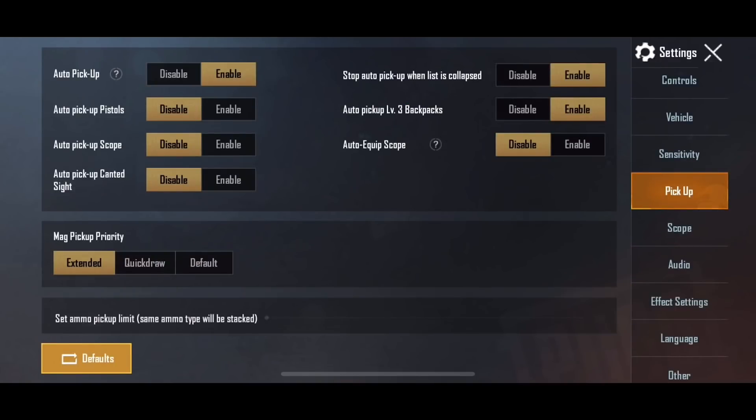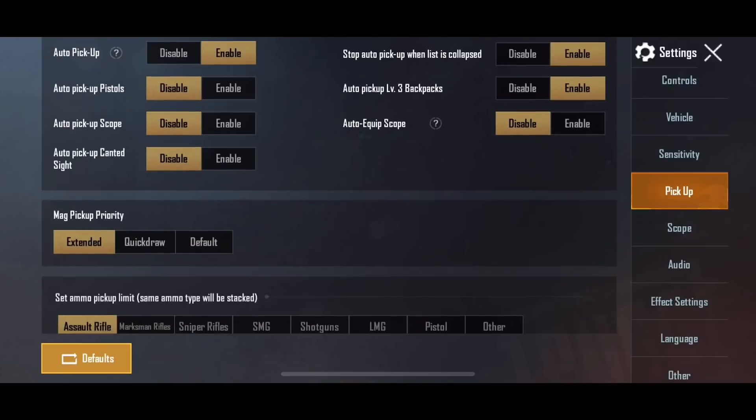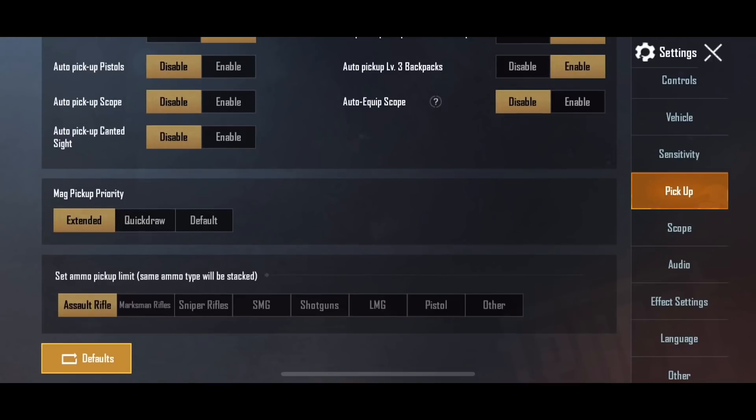The auto pick-up is enabled, but with pistol I cannot use it, so I will disable it. Also, the auto equip scope — if you don't have a scope you don't need to use it, so you can disable that option too.